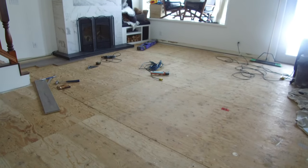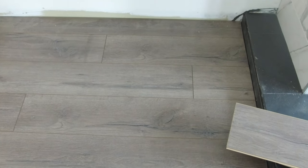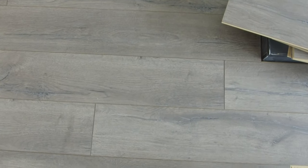We started by laying our flooring in that top left corner so that our end joint would be facing the right direction and our tongue would be facing the wall. Every board has a tongue and a groove — the groove is the lowered lip and the tongue is the higher lip. You always want to start with the tongue side against the wall.